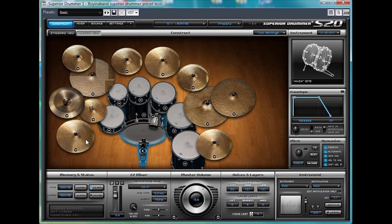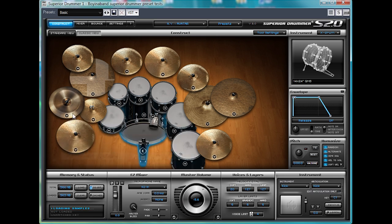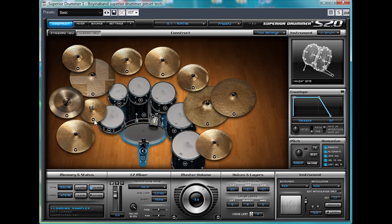Then we've got a whole load of cymbals here — including a sharp one. The hats are quite interesting, so let's have a listen to them in context.